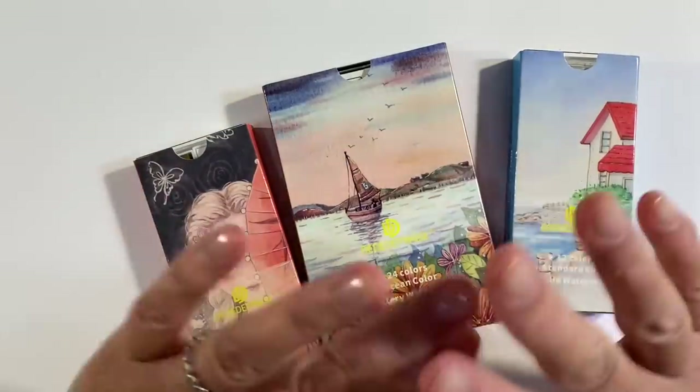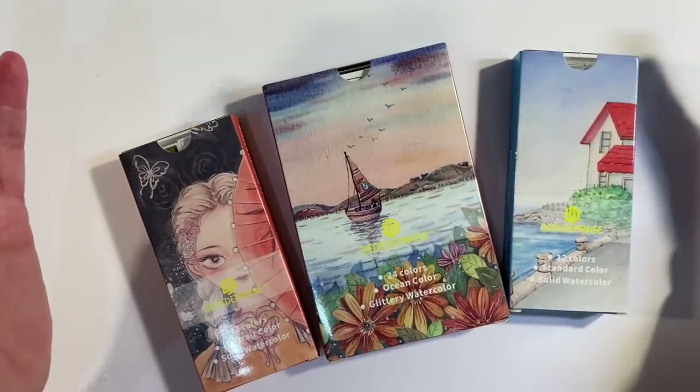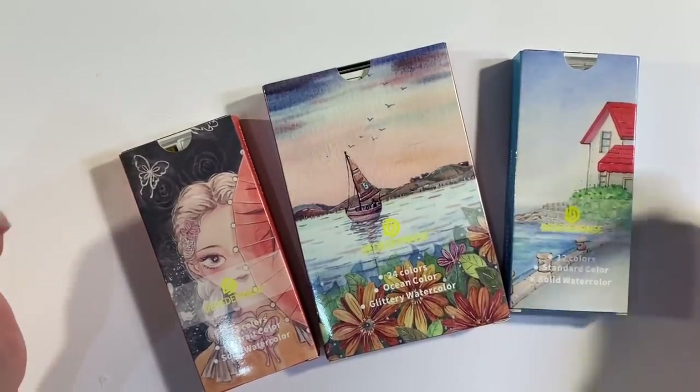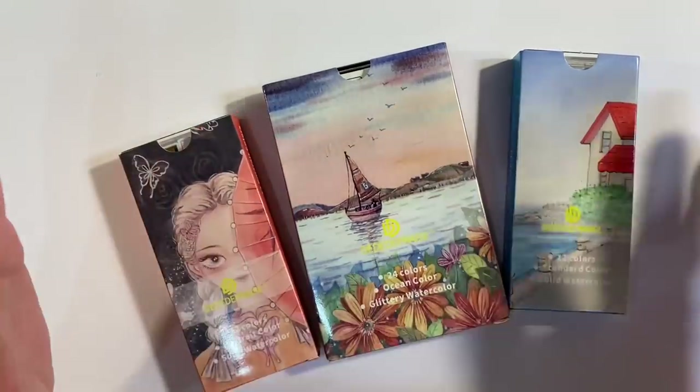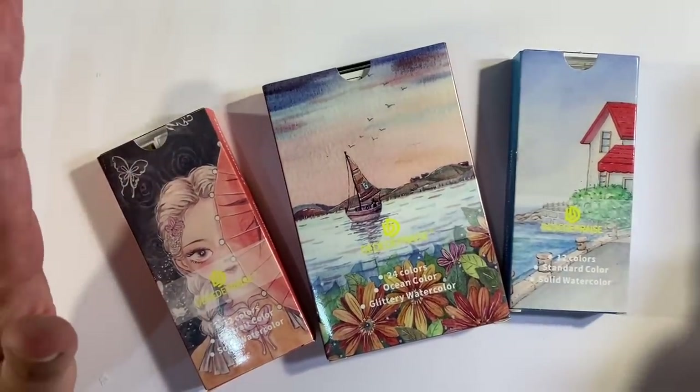Hello everyone! I want to have a play around with some watercolour paints today for the Let's Get Arty prompt in the Facebook group, the Mixed Media Emporium. For anybody that wants to follow along with us, I'll leave the link to the Facebook group in the description box below.